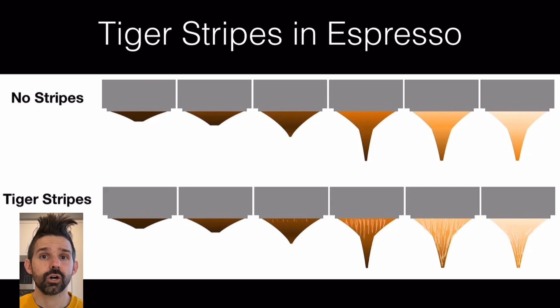From that observation, I suspect that tiger stripes are actually a sign of channeling. Very large channels usually come off as a very wide stripe. And there's always some channeling going on — it's just a question of can you see it, does it impact the flavor, and how does it impact the flavor? This area of questioning is very nebulous.